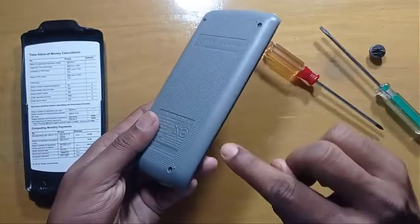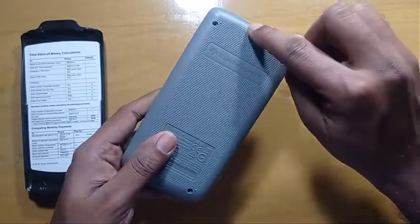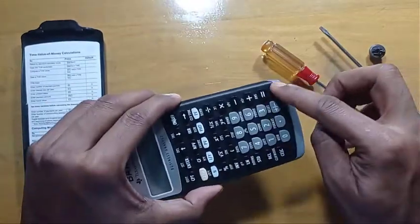Now, the teeth are here, here, here, here, and here. And overall, here.